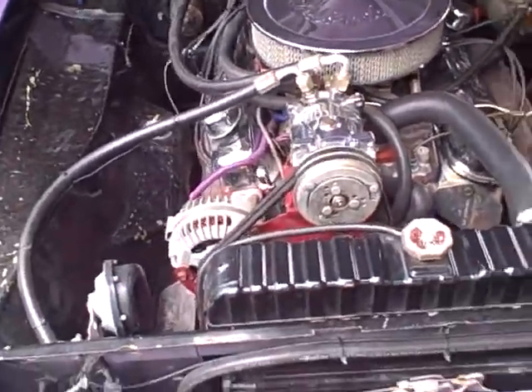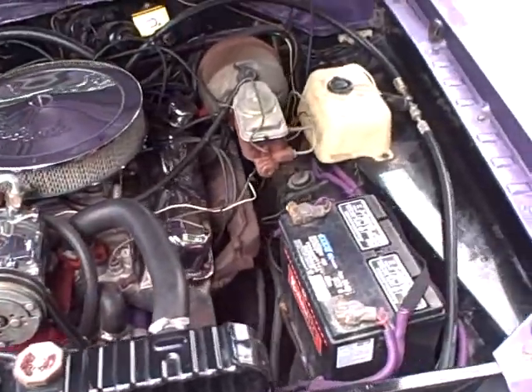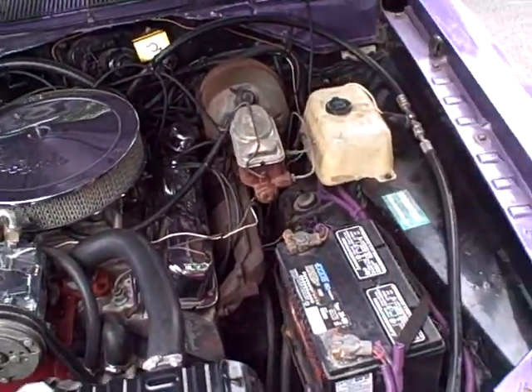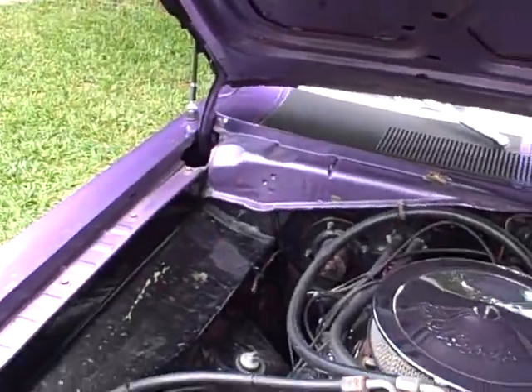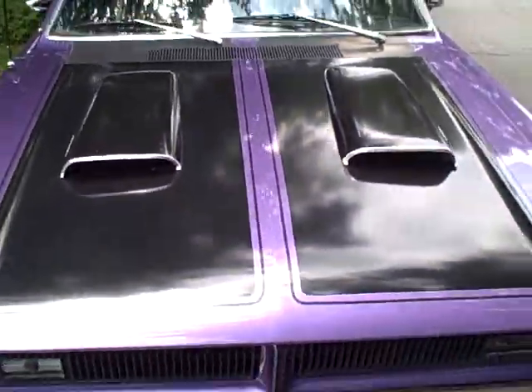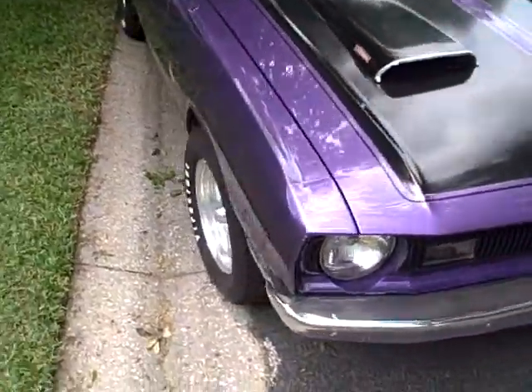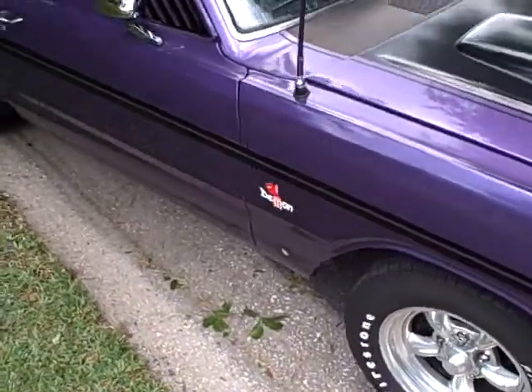It's got the aluminum Edelbrock heads. I did the Sanderson conversion for the AC so it blows ice cold, and I did the power disc brake conversion — that's from Stainless Steel Brakes, a great company. I'll start it up in a second. You can see it's got the dual snorkel hood scoops.